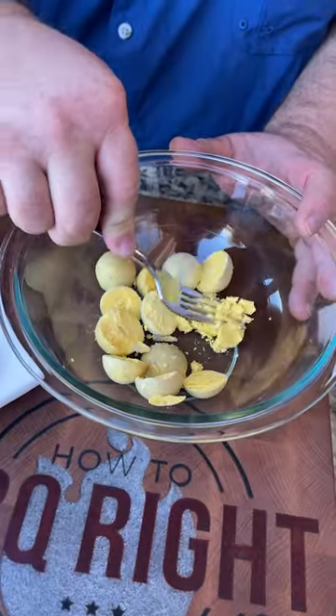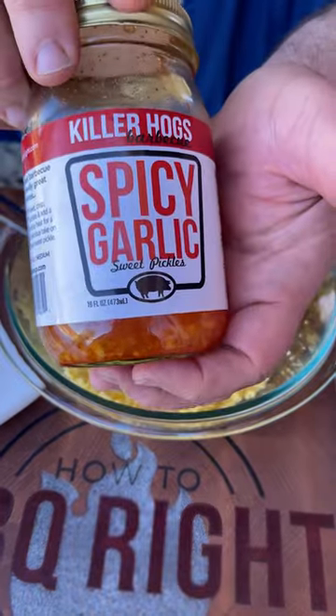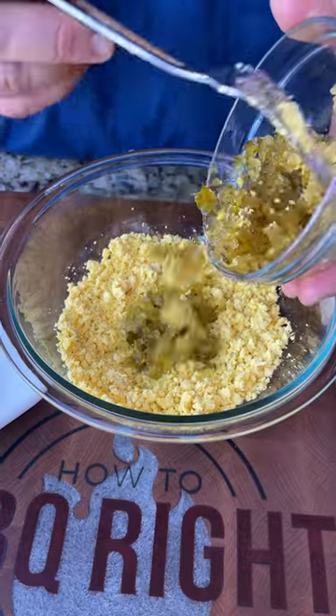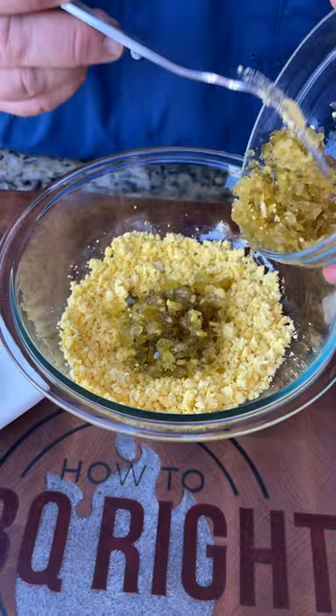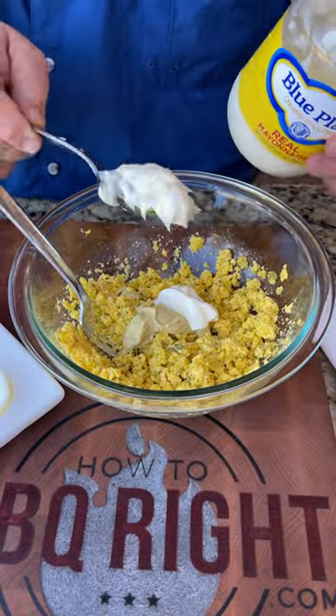You can take this one to your grandma's house, but she might get mad at you because they're gonna be better than hers, I promise you. The secret to my deviled eggs is a spicy garlic pickle that I turn into a relish in the food processor. A little bit of Dijon mustard. Now we need something creamy in it — a little Blue Plate mayo.